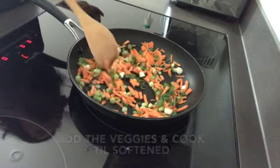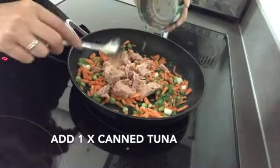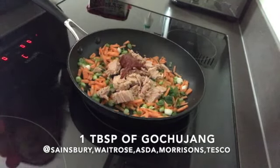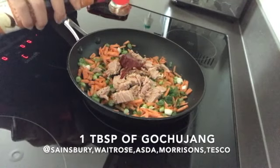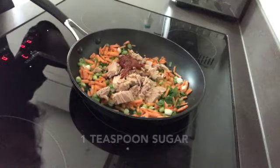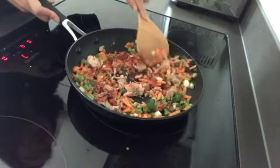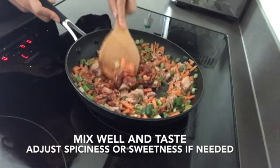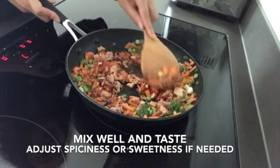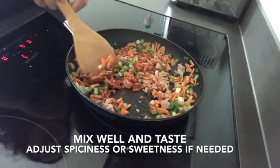Add the can of tuna, one tablespoon of gochujang, two tablespoons of sesame oil, and one teaspoon of sugar. We want the gochujang to be evenly spread, so coating everything before we put in the rice, so the flavoring is even.